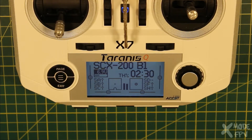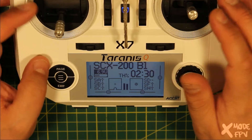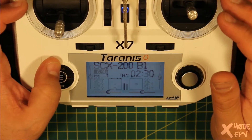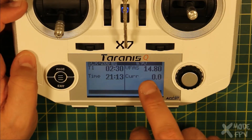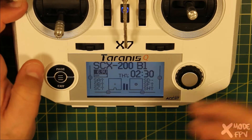What I'm going to do in this video is go through the extra functions that I set up on the radio once I've got a quad bound. This already has a quad bound. If I go to the telemetry page you can see it's reporting the voltage, so that's all set up and good to go.